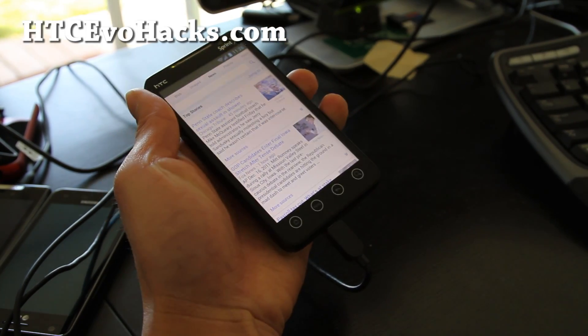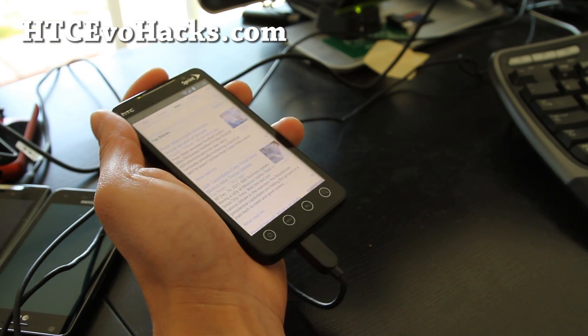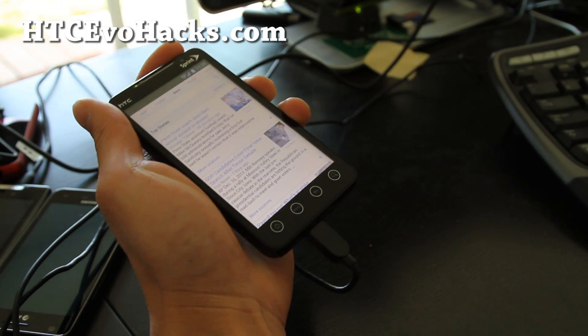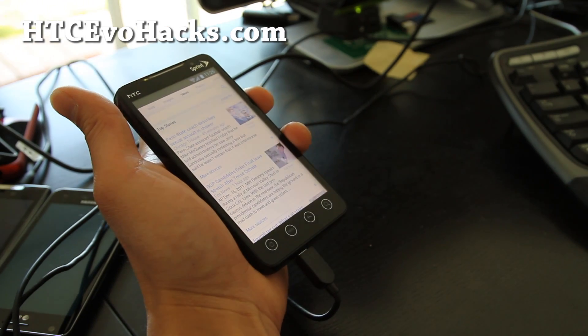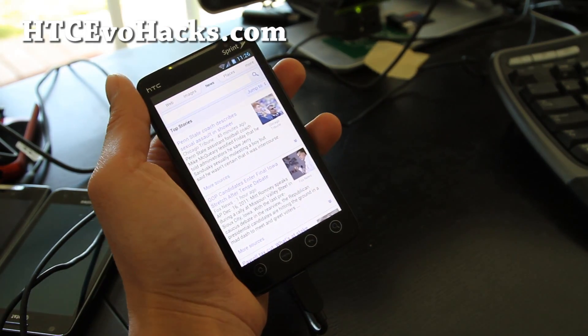Subscribe — we'll have more ICS ROMs for a bunch of different phones. Also, check out my YouTube channel slash Zeromax, Z-E-D-O-M-A-X. Hopefully we'll get an ICS ROM running for the EVO 3D soon, and all these other phones we have. Anyway, see y'all later. Thanks.